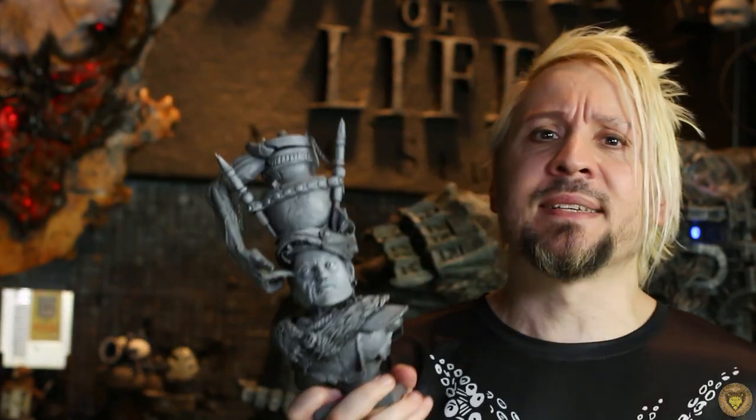Has this ever happened to you? You spent countless hours working on a polymer clay statue, maybe you watched a 10-part YouTube series on it, and then one day you just accidentally drop it. Well, now I have a solution for you.